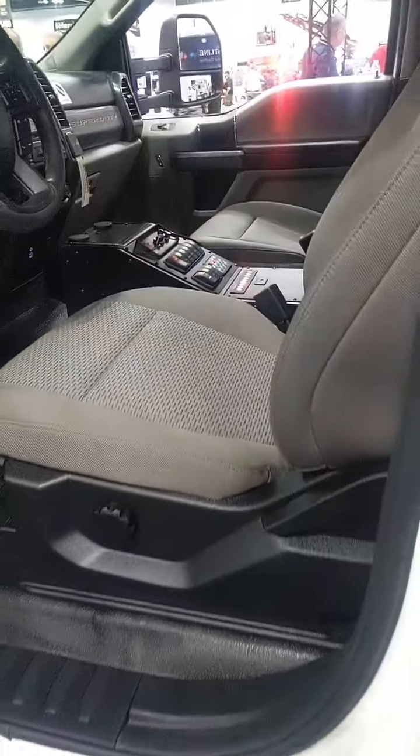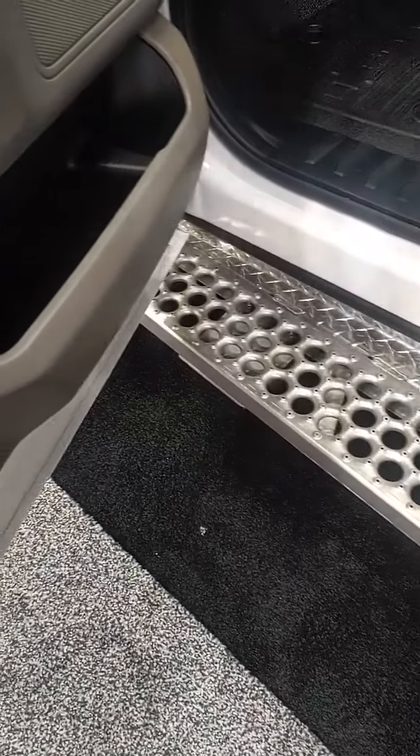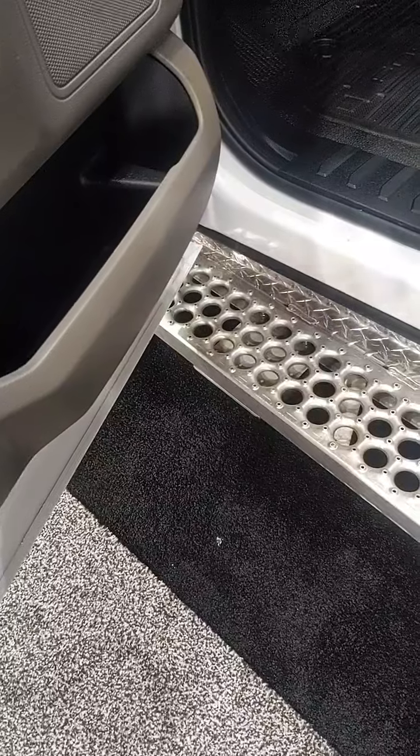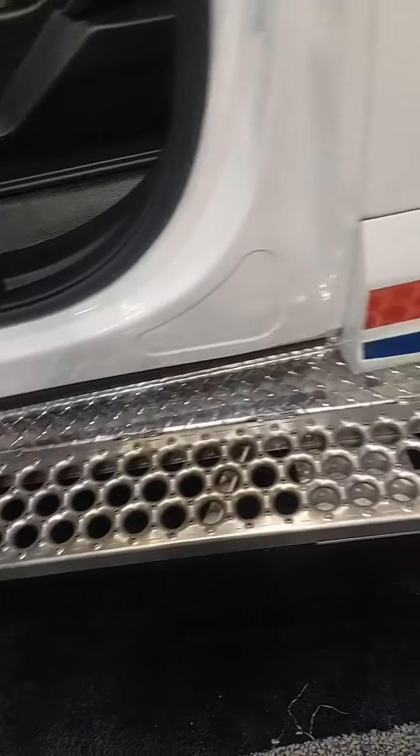Coming out, you can look down at this really well-built, durable side step to get in and out of the truck. It's got a self-cleaning option that keeps all the snow and ice out in the winter, but gives you a good basis for getting in and out of the truck without having to over-stretch your legs.